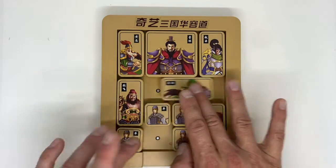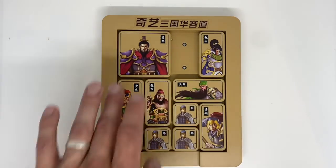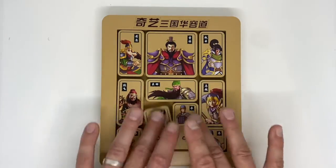So the object of the game is to move the pieces around so that you can get the chairman all the way down and out the bottom of the board. I'm not going to pretend I know how to do this yet — I've just taken it out of the box.